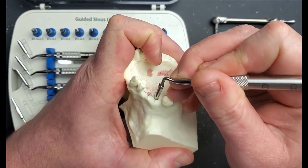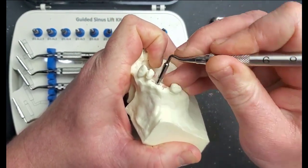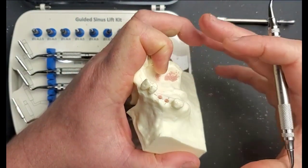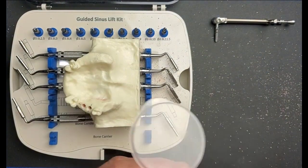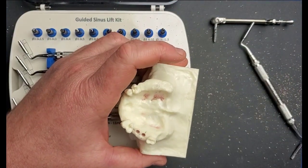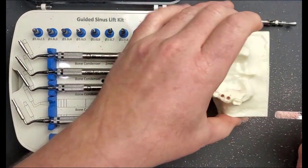By doing it at the eight-week mark your osteotomy will not be fully closed in with bone — you'll still have that there but with a plug of tissue. You can go straight to the lift and use your condensers to push that plug of tissue up through the osteotomy, connected to the bottom of the sinus membrane, and lift that entire complex up, then do your implant placement. I'll time-lapse this — doing about three or four more loads of bone to get enough lift and then we can place the implant.